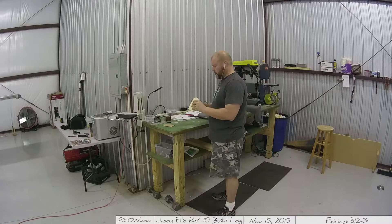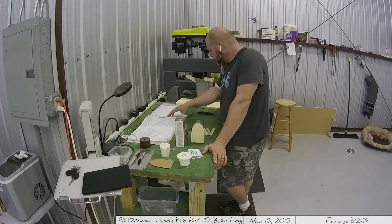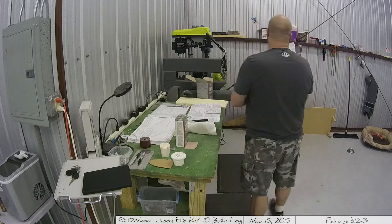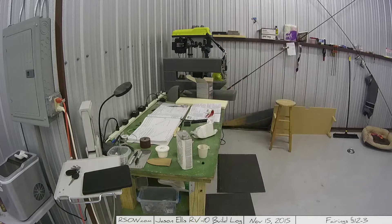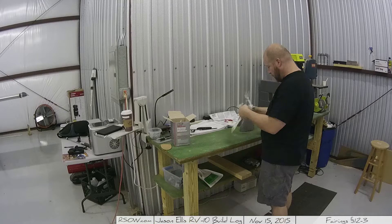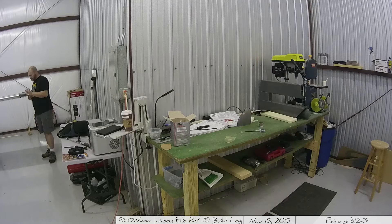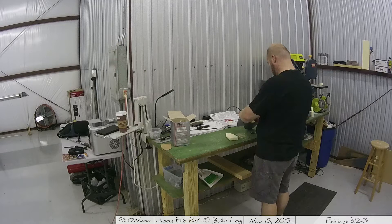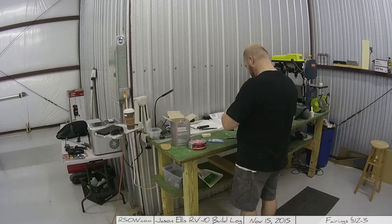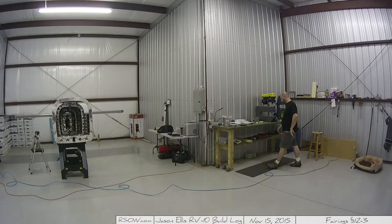I screwed up recently. I reinstalled the software and updated the firmware on my cameras, and one of the things it does during that process is reset the camera to default. That means the time-lapse video — instead of taking a shot every tenth of a second — reset to one picture every 60 seconds. So I have many hours of footage that's just not usable. Here's a quick montage of it on screen — it's worthless. Instead I'm going to show some footage I actually recorded in real time where I talk about the fairings and the fiberglass stuff.